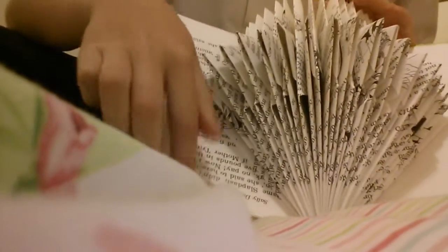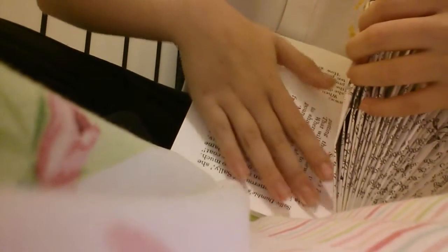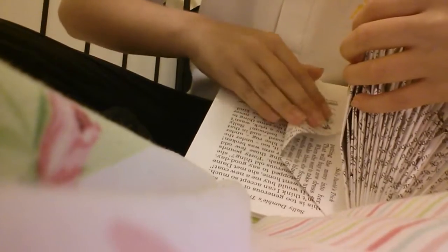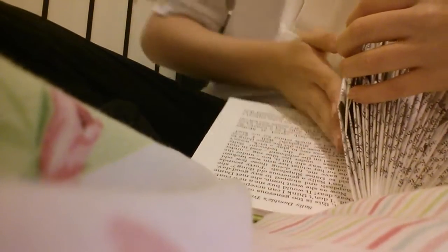So what you're going to do — this is my side — you're going to get a page and you're going to do one like that, and then you're going to go across like that, and that's your first one done. So you push that up and then your next one is going to be different.